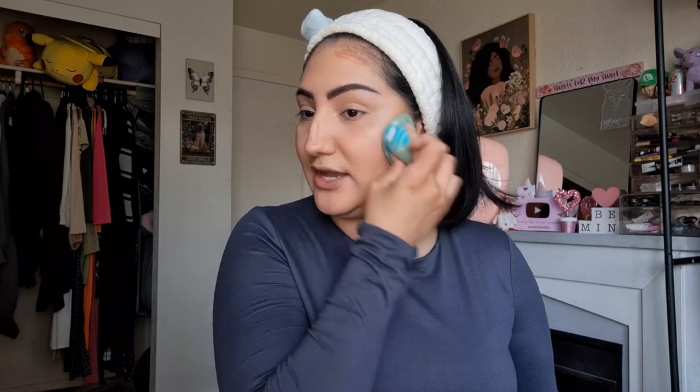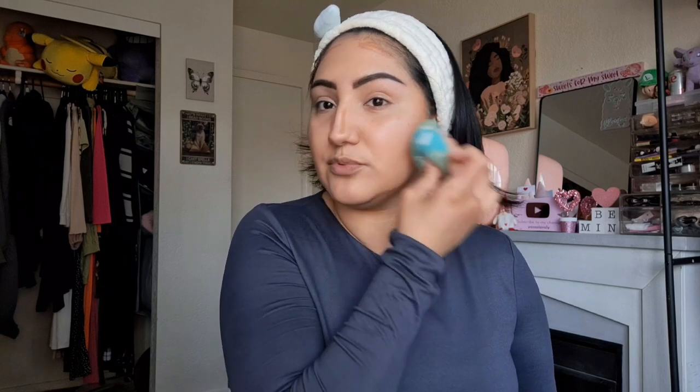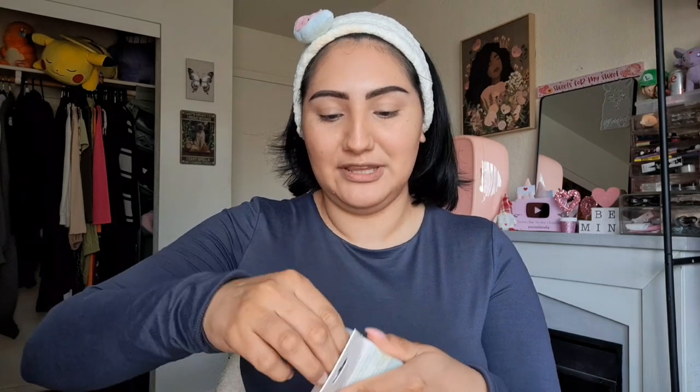Let's go ahead and do some cream contour with my favorite contour stick from LA Colors — I've really been loving this. I even wear it on days when I just want a little bit of something because it blends so easily and looks so natural. You really can't go wrong with this contour stick. I want to try blending it out with the sponge as well — I haven't done that before — and it's actually doing a really good job.